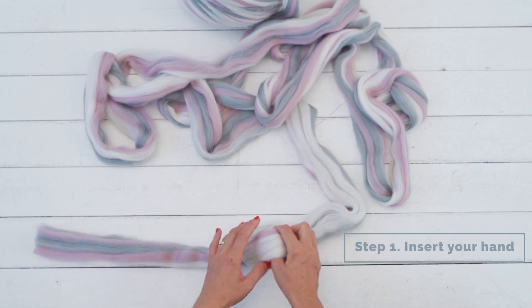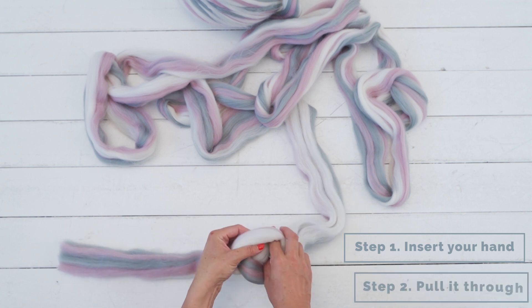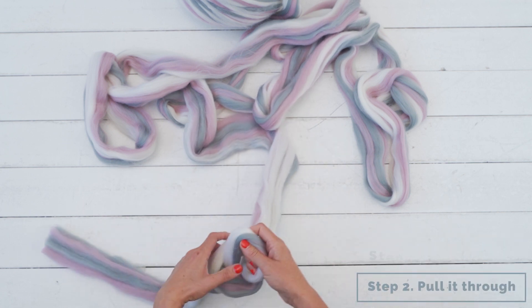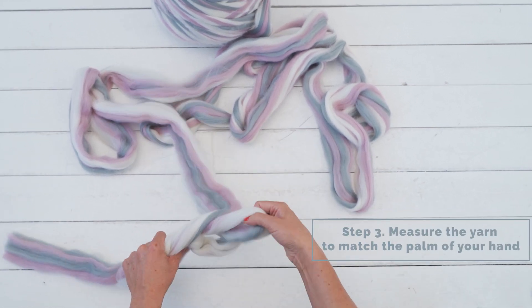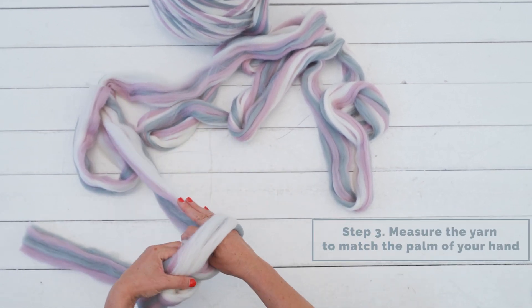Insert your hand in the slipknot and use your fingertips to pull the yarn through. Do it nice and gently — don't pull the yarn. Use your other hand as a guide to feel how big and even the stitches are.